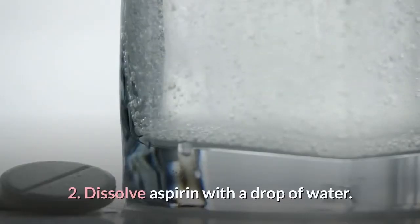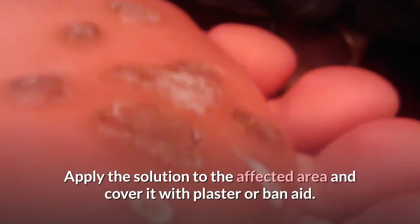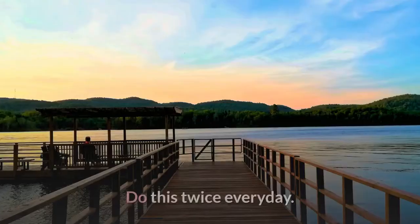2. Dissolve aspirin with a drop of water. Apply the solution to the affected area and cover it with a plaster or band-aid. Do this twice every day.